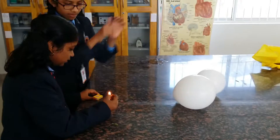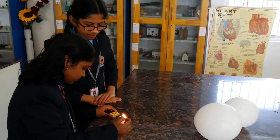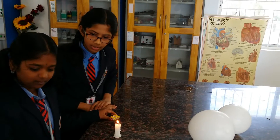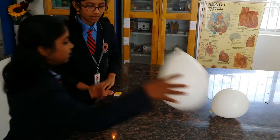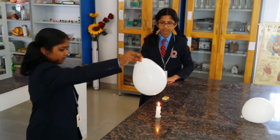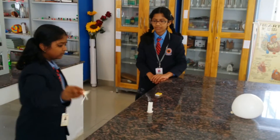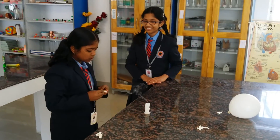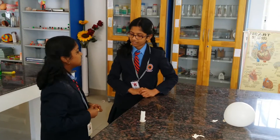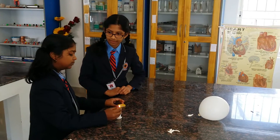First, we have a candle. Now, keep the balloon which is filled with air over it. This is because the dry air filled in the balloon is not a good conductor of heat. So let's try it with the water balloon.